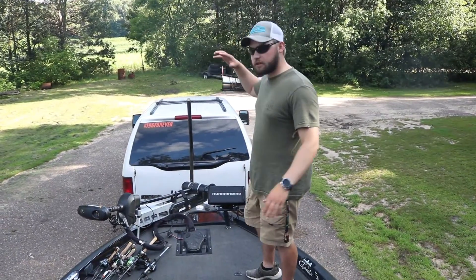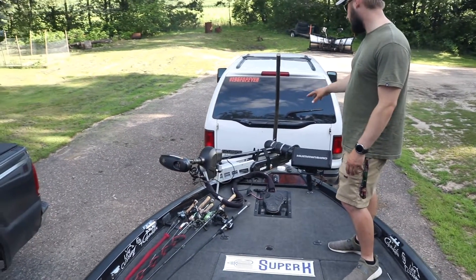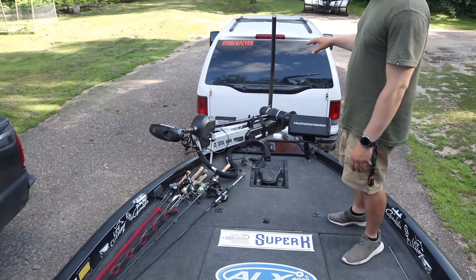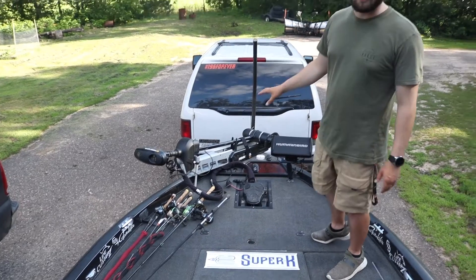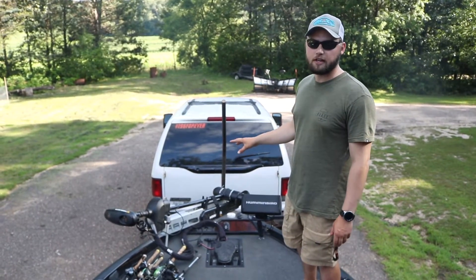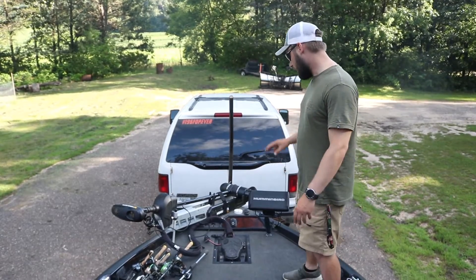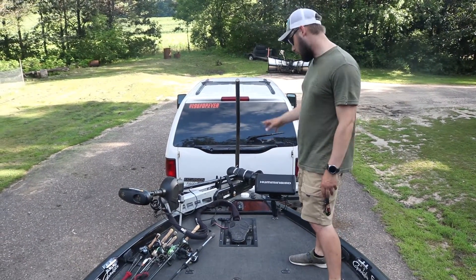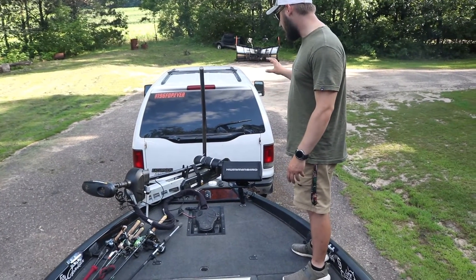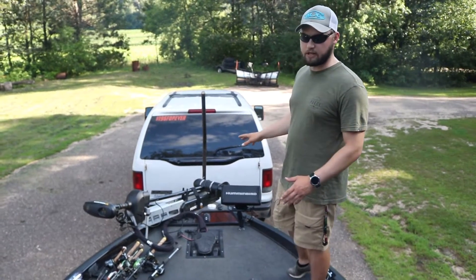Starting with the front deck of the boat — the trolling motor is a Minn Kota Ulterra 112. This trolling motor is a godsend. We had a Fortrex on here before, and if you can get up to the Ulterra, having that spot lock is a huge deal. There's also a recessed foot pedal that was put in this year. The electronics just added this year include a Humminbird Helix 10, which is really nice for downscan on the front.